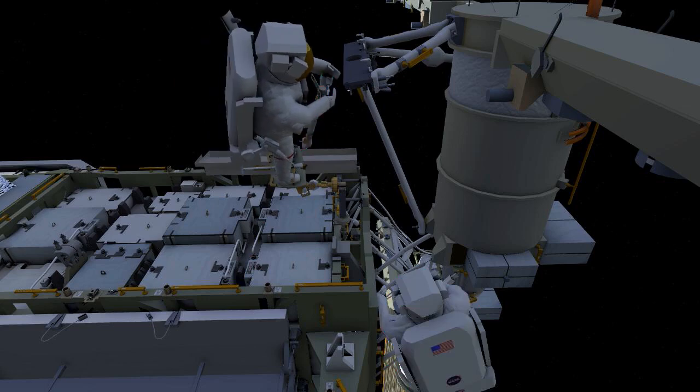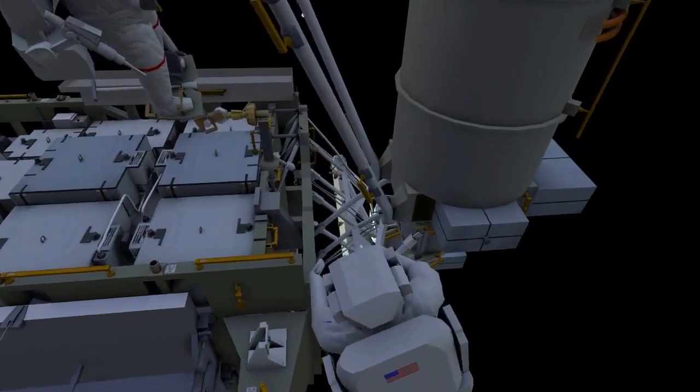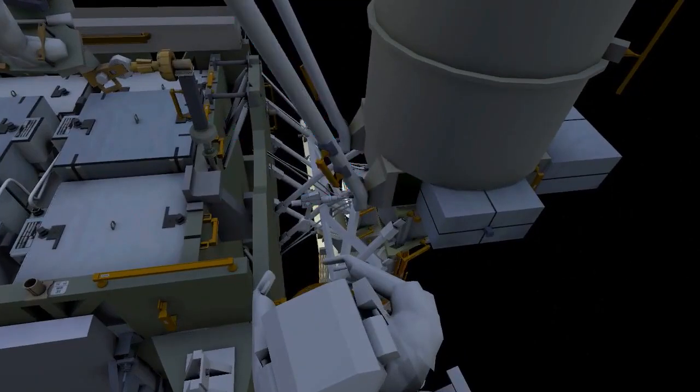Again, just like the left side, they'll be working together to drive their respective bolts with their pistol grip tool.